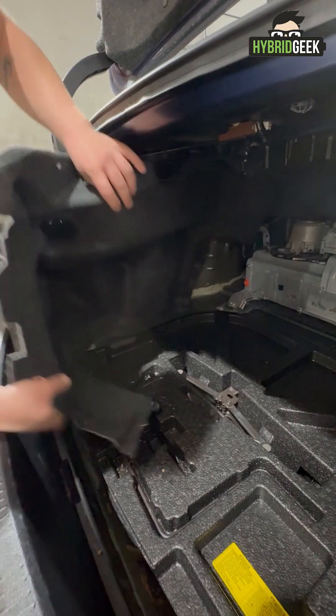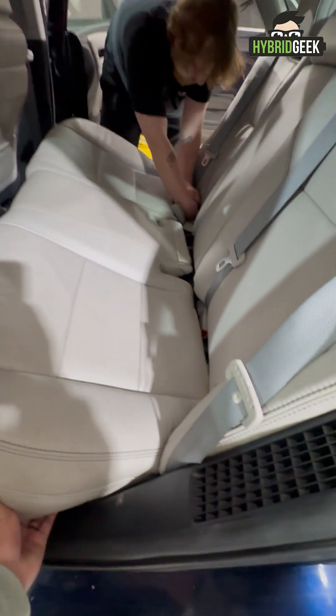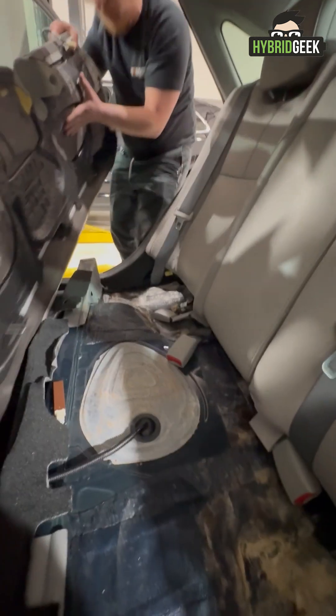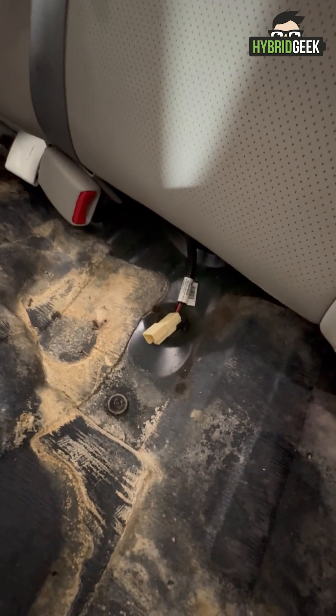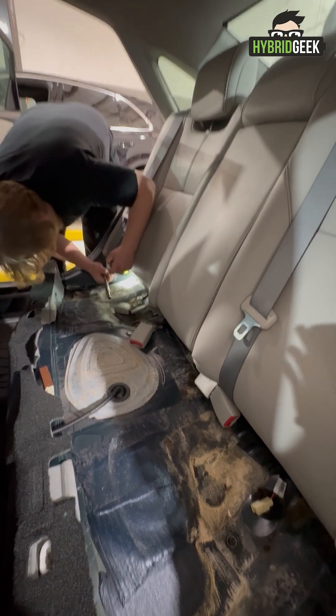Once the trunk area is clear, move to the back seats. You may find a release lever inside the trunk to remove the seat bottom. Important: when removing the seat, you'll find sensors connected to it. Be sure to disconnect those carefully as you pull the seat out.